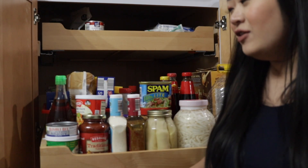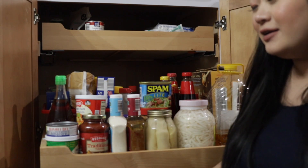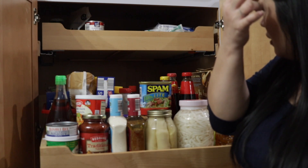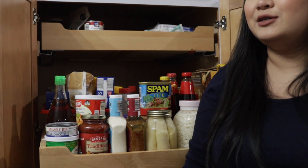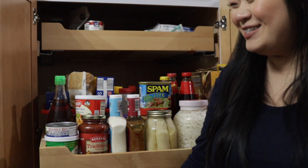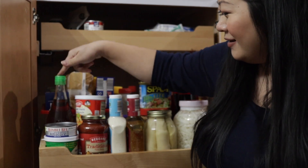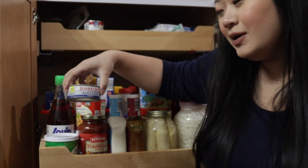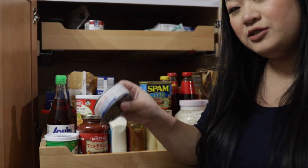Here is kind of where all the chaos is — a mix of Asian stuff and American pantry items. A lot of stuff is back-up too, because you never want to be hosting someone and then run out of fish sauce. Here's my fish sauce, and I have some canned tuna — I like to toss this in kimchi sometimes, or kimchi soup.